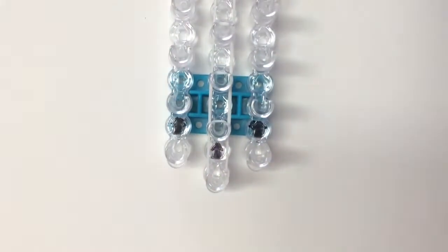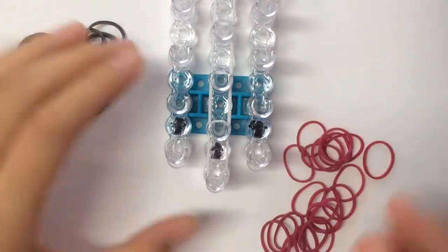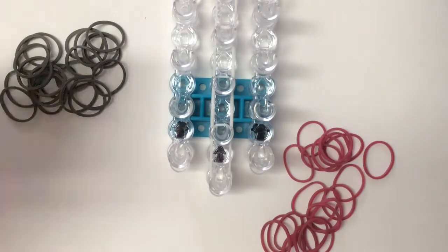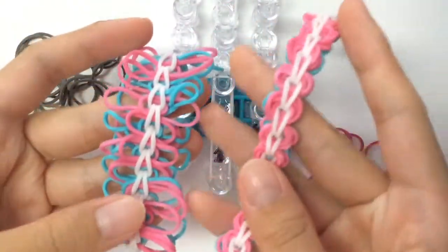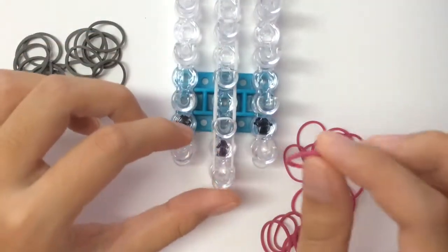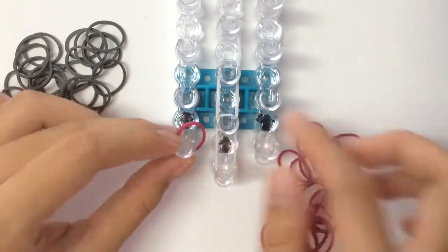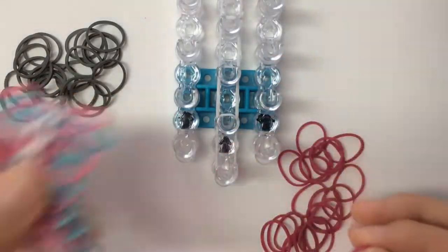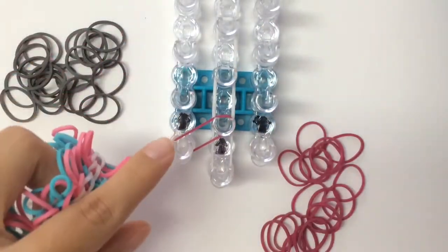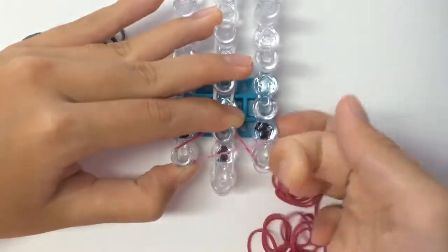Next, what you'll be doing is taking your bands for your donut. This is the part where you can choose to make either version. For the cap band version, you're going to place a band here and here in an inverted V shape. If you want the non-cap effect, you will just place your band on the loom like a normal V. If you want the cap band effect, you're going to cap band it.